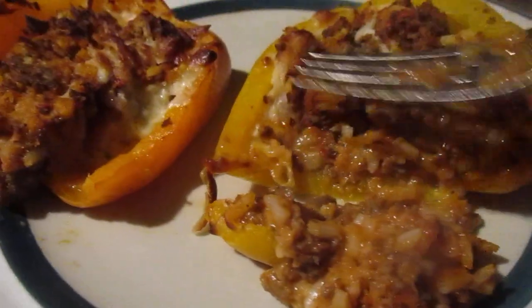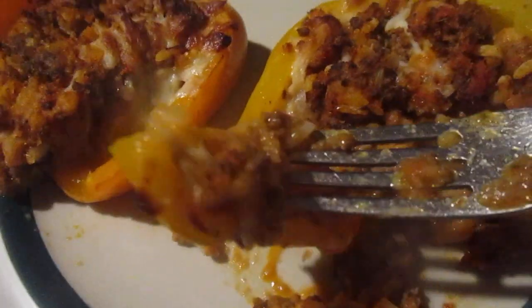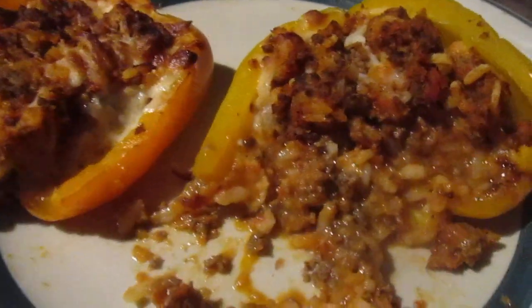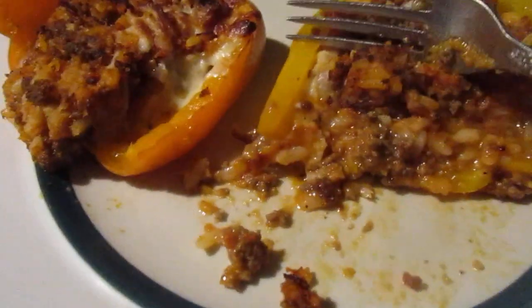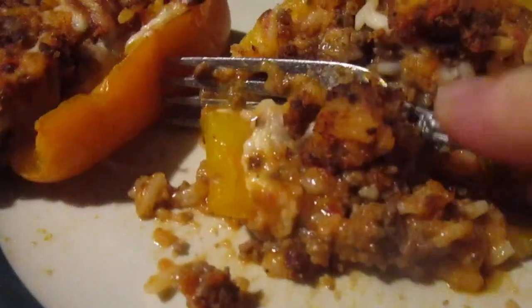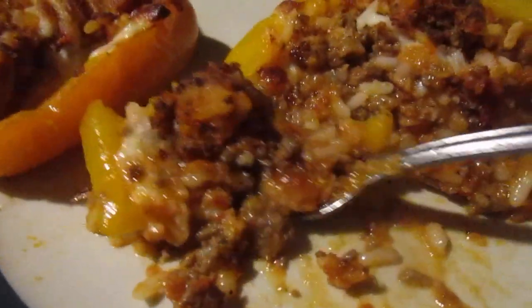Let's try them out and heat them up in the air fryer. You can see the inside — there's cheese at the bottom and a hamburg and rice mixture. Mmm, very good! I haven't had stuffed peppers forever, that's why I couldn't resist. Ten bucks for six stuffed peppers — that's awesome!